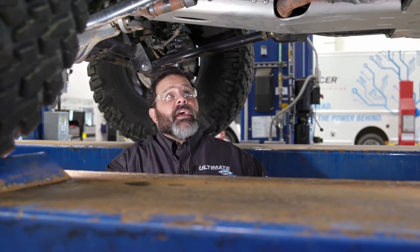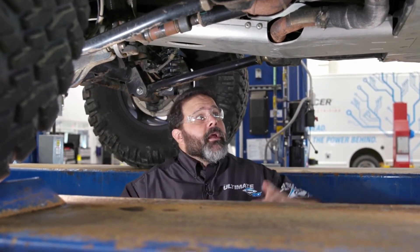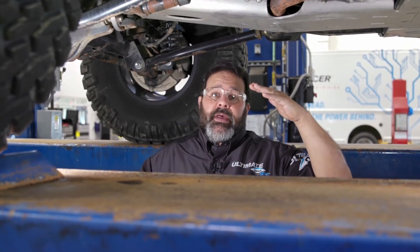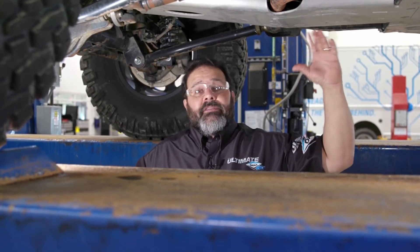Now we're going to move on to the drive shaft itself. We've got a 10.4 degree angle. I measured this one earlier because it's really difficult to see up at our transfer case, because it's the front drive shaft. The yoke is actually tipped up a little bit, so we have a 2 degree up angle on our drive shaft driving member.